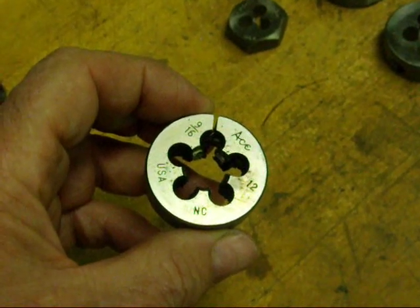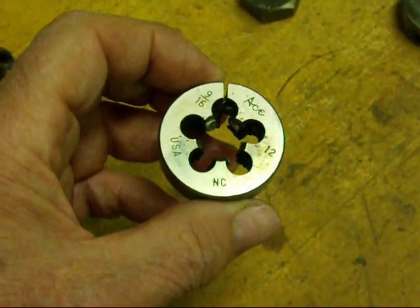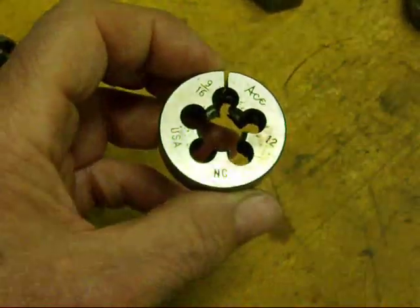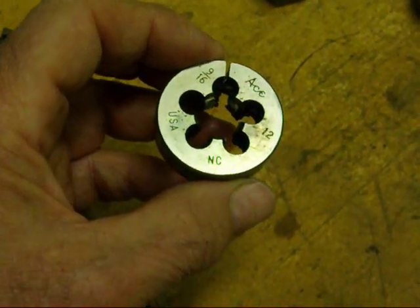All the dies are going to be marked as to their size. This is an Ace brand and it's 9/16th diameter and the pitch is 12 in national coarse. Made in USA - boy, that must be an old one. They haven't made them in USA in ages.